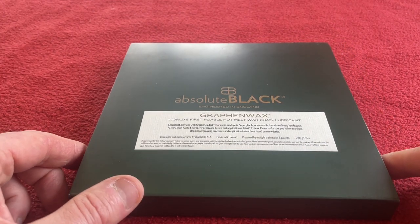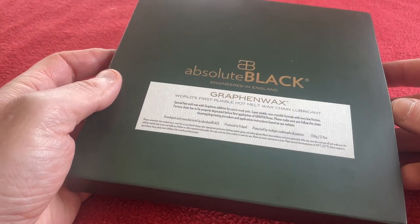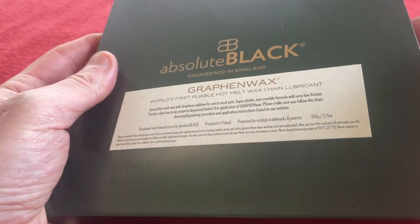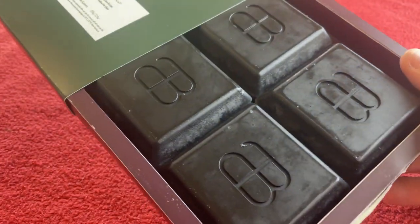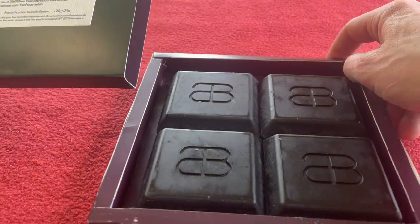It uses graphene, which they say exhibits the lowest friction but also lasts longer and is easier to use. So I thought I'd buy some and we're going to test it, but today we're just going to do the unboxing. First of all, I've got to work out how to get into it. Here it is — it looks like chocolate blocks. That is quite amusing.